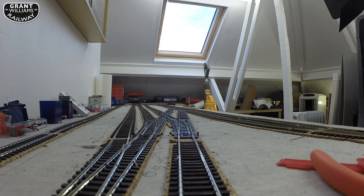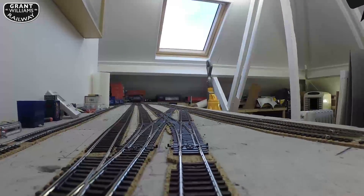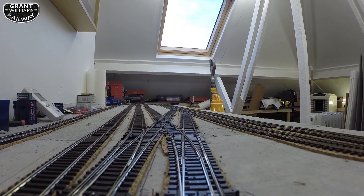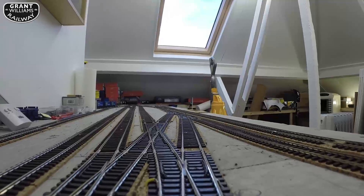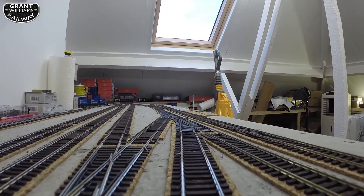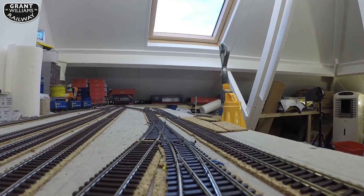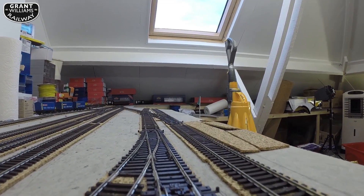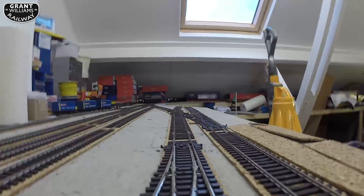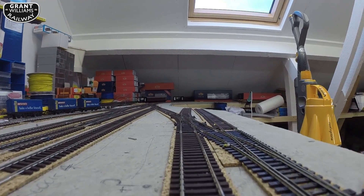Hello again, it's been a long time - many apologies for that. I've got the track down at last and this is some testing I've done. I used a little GoPro I've had for a while and modified a truck, putting it on the truck to see what it looks like from a track's eye view - I've called it a 'track cam' for want of a better word.